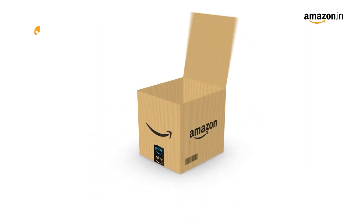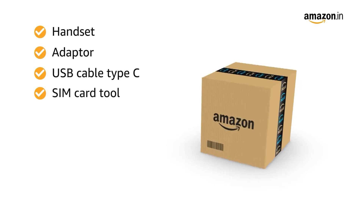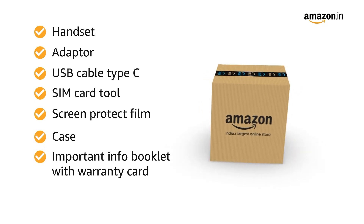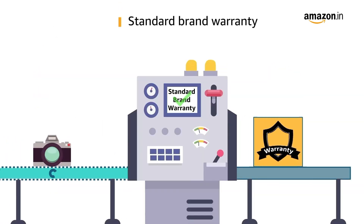The box includes: handset, adapter, USB Type-C cable, SIM card tool, screen protection film, case, important info booklet with warranty card, and a quick guide. This product comes with a standard brand warranty.